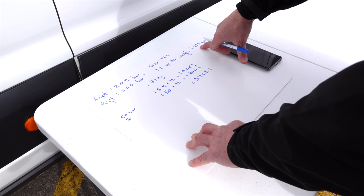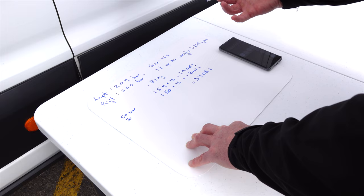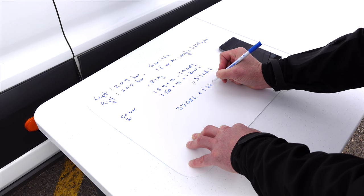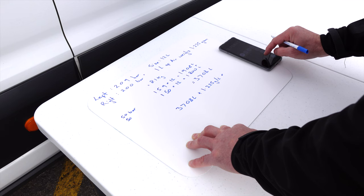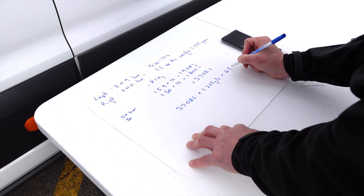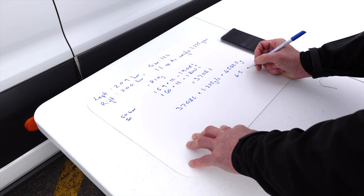Now, if we know that one litre of air weighs 1.225 grams, and we know we've used 3,708 litres, we can work out how much lighter we are. Multiplying 3,708 by 1.225 grams per litre, we get 4,542.3 grams — this is how much lighter we are. Converting to kilos, we move the decimal point three spots, and that gives us 4.54 kilograms.